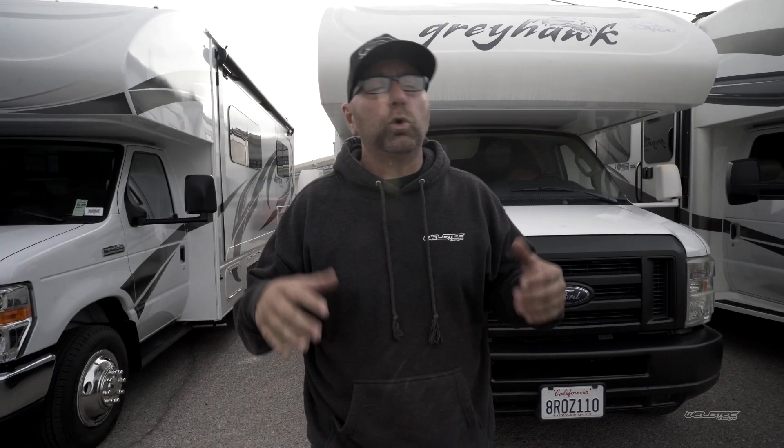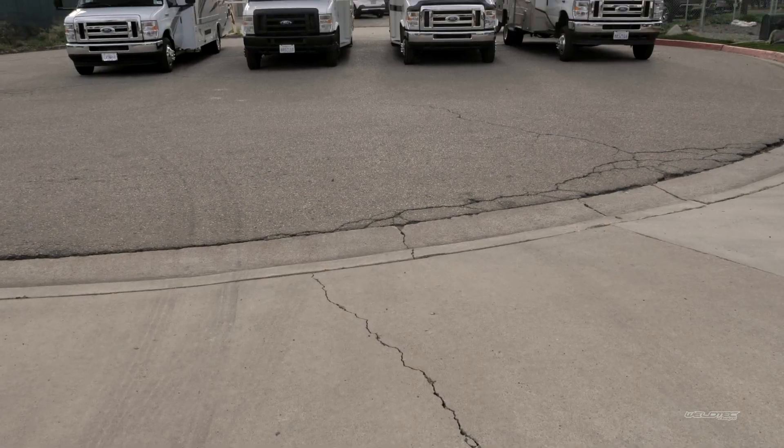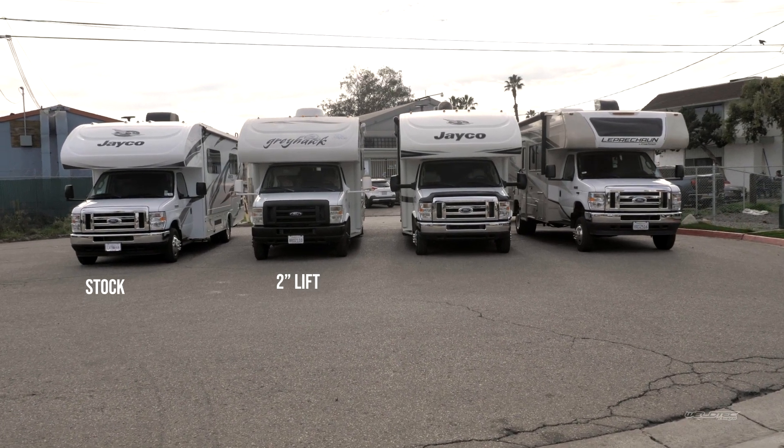What's up everybody, I am Jeremy from Weld Tech Designs. We're thinking of changing the name to Big J RVs because that's what we're doing a lot of. This video is going to be really awesome — we're going to have some fun and talk RVs, mainly Class C RVs. Behind me I have four RVs, so we're going to go over them.